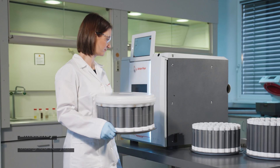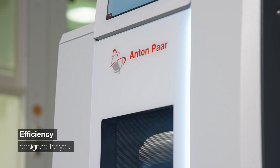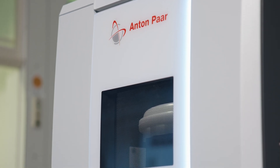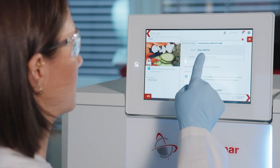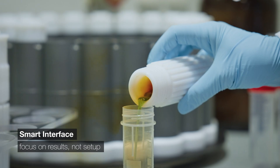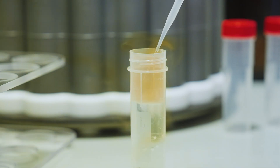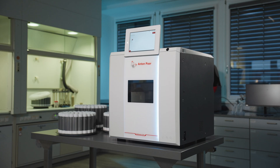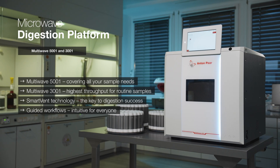There's a hands-free door opener, and rotors can be loaded directly inside the oven. Safety is ensured by design and certified independently. Built for the modern lab, the instrument's interface makes operation seamless, allowing scientists to focus on results, not setup. Sample preparation perfection with the new MultiWave 5001 and the MultiWave 3001 by Anton Paar.